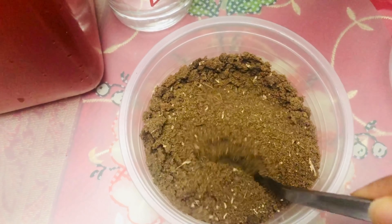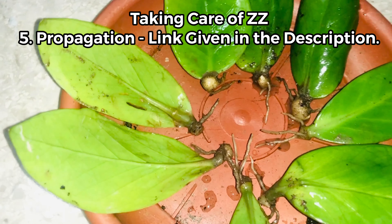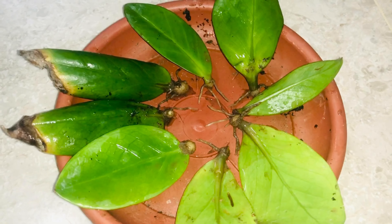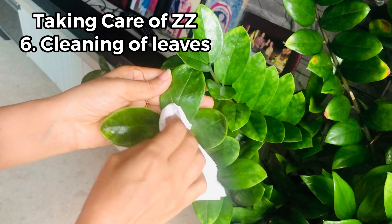I have made a video on how to make onion peel fertilizer and also one on used tea leaves fertilizer — I will be sharing those two links in the description if you wish to watch. For propagation, I have already made a video on how to propagate a ZZ plant and I'm sharing that link in the description as well. Please watch it — the video is very thorough on propagation.